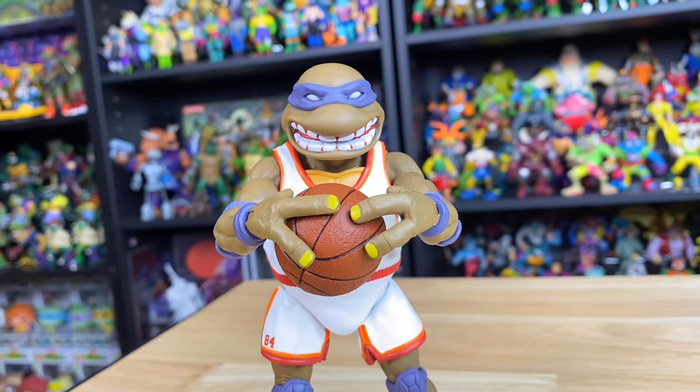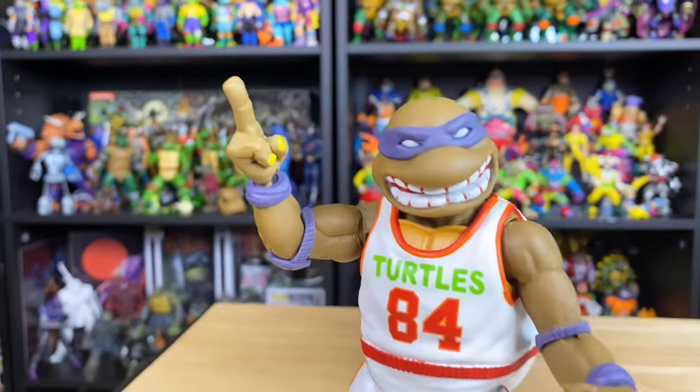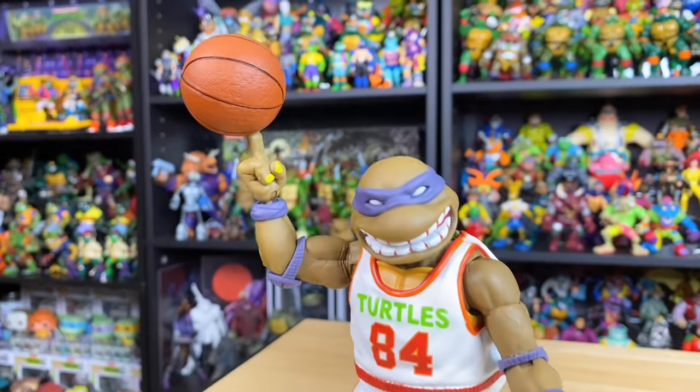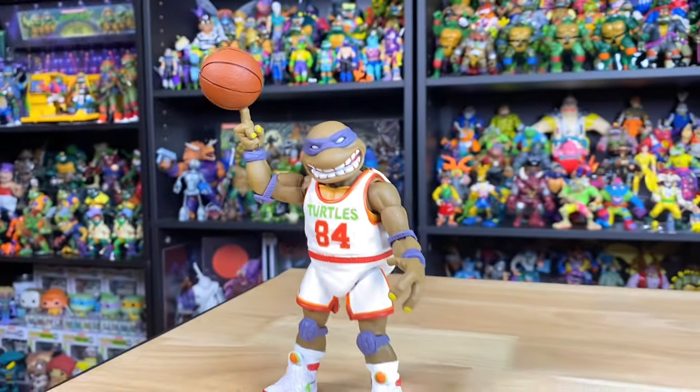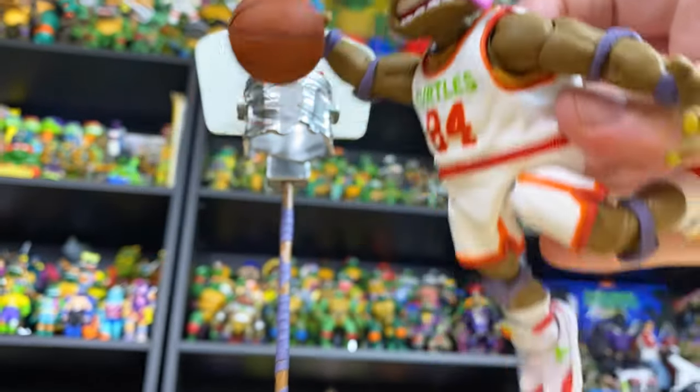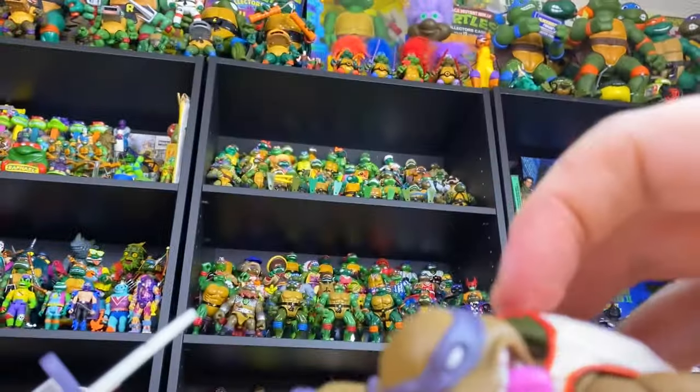The arms move enough that you could even have him hauling in the rebound. But just hold on — there's one more way he can hold that basketball. The pointer finger becomes that classic spinning basketball trick that I tried so many times as a kid and could never, ever do. But enough talking — looks like Donnie's ready to do his best Shaq impersonation and tear this rim down.